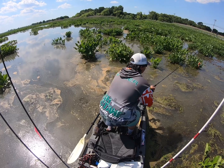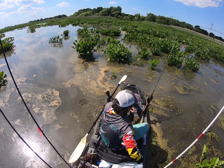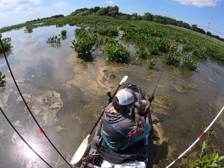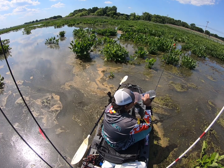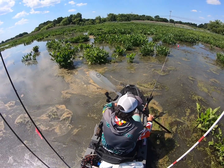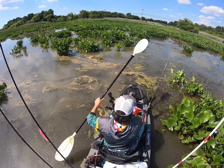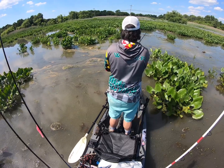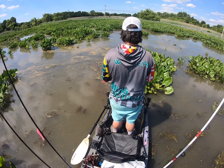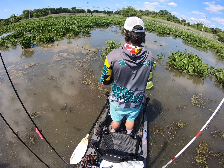So what I usually do in these situations — when I feel myself rushing — is I literally sit down, take a little breath, take a drink of water, reposition myself, and then make another cast. And sure enough, that next cast I put in there, and it took it.